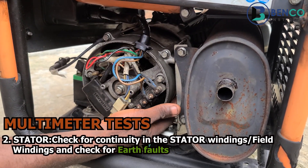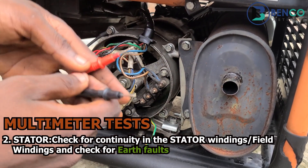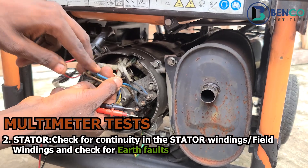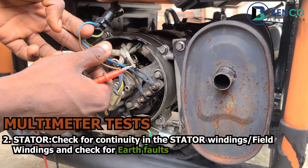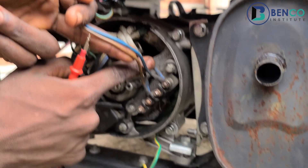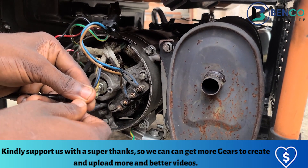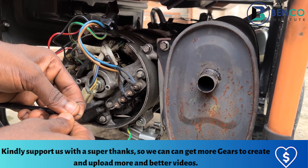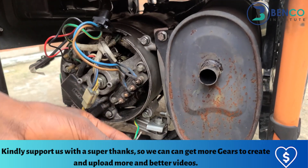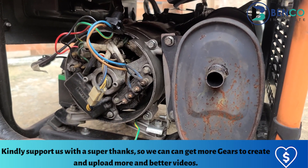One thing we always do is test the stator for continuity. These two wires are the wires that send power to the socket we tested earlier. The other two wires underneath are the wires that come directly from the stator. What we do is test those wires for continuity. If they are continuous, that shows the stator is okay and the field winding is okay. But if they are not continuous, that shows there may be an issue with the field winding.